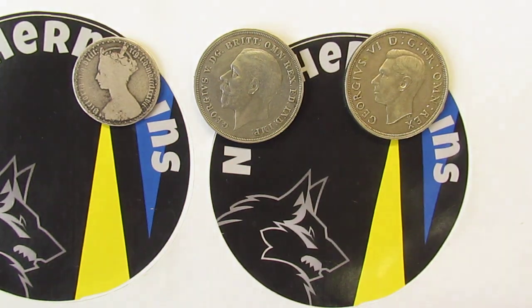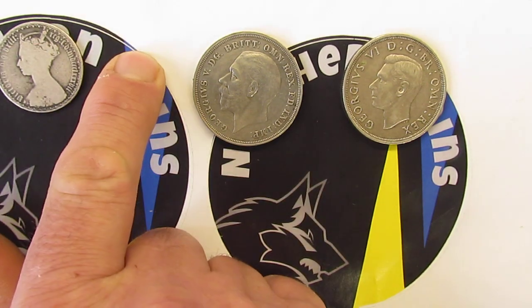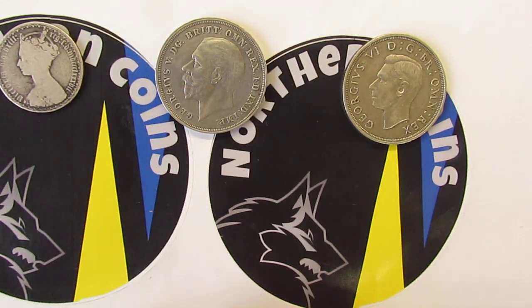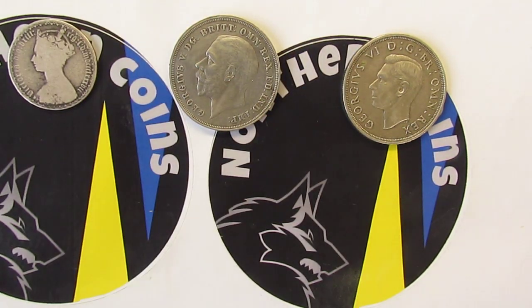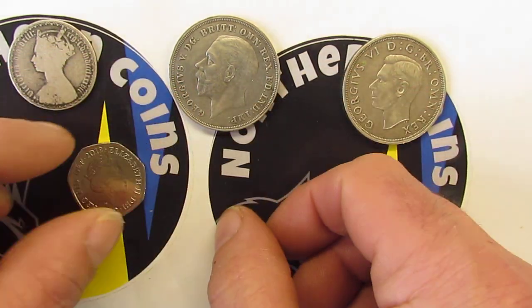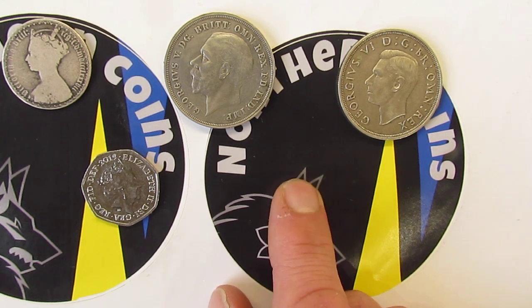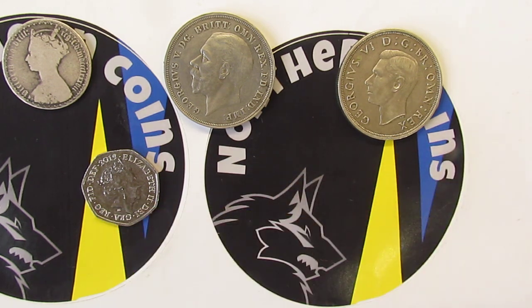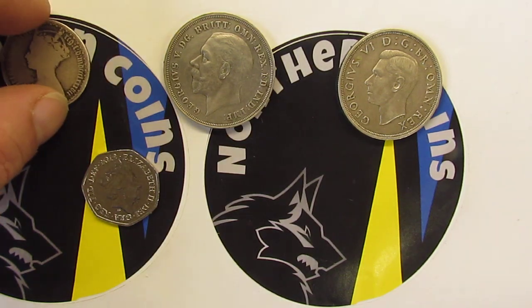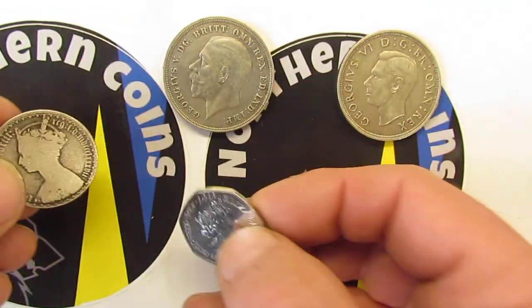If you notice, all the kings are facing left on these coins. I'm missing Edward — there was an Edward in between — but I doubt I'll be able to get one of his coins. The Queen faces right because of the alternating tradition, so whoever takes over next — probably Charles — will face left again. Also notice both Queens have crowns on, whereas the Kings don't.